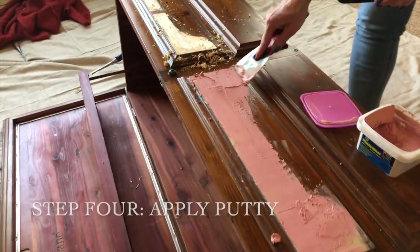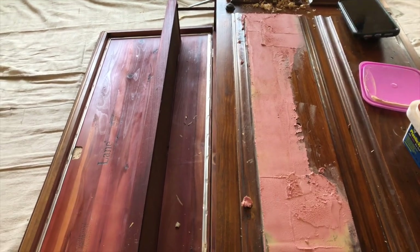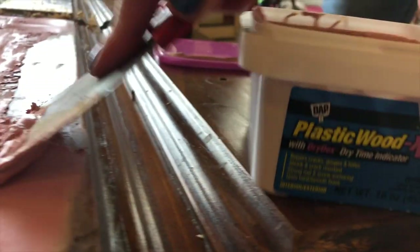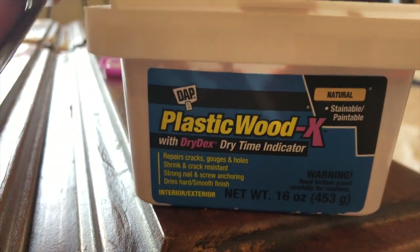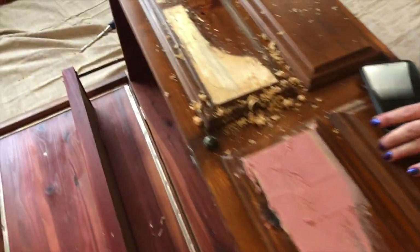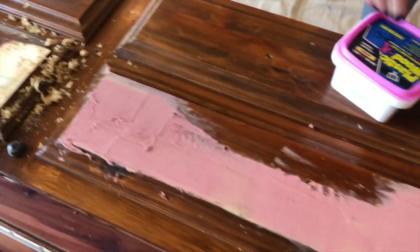Our next step is to get this paneling smooth and to fill in all those crevices. We're using some plastic wood, and it has a really cool indicator — when it's done being pink, that means it's ready. There's the side that we need to do. We're going to vacuum those shavings off and then apply the putty to that side.